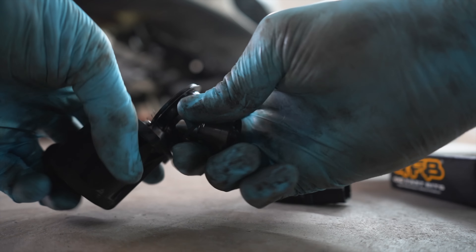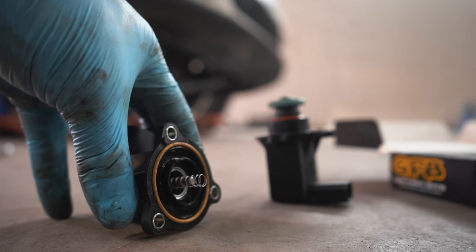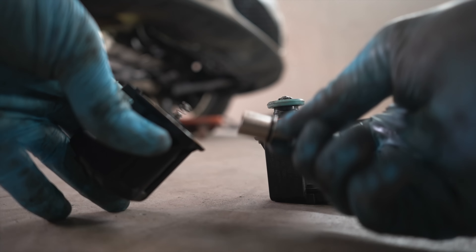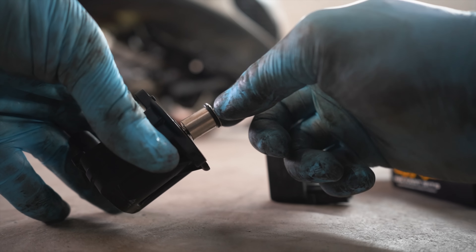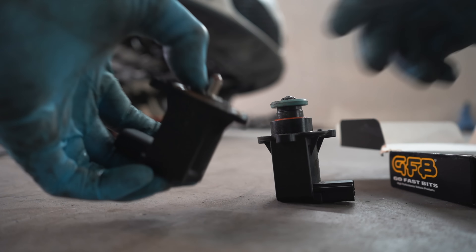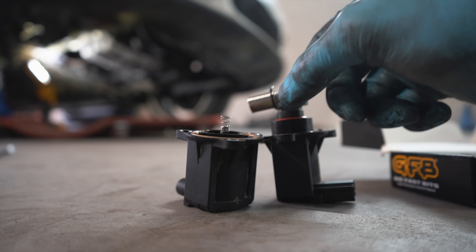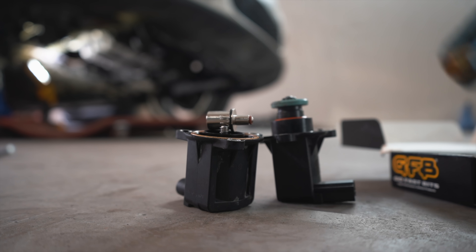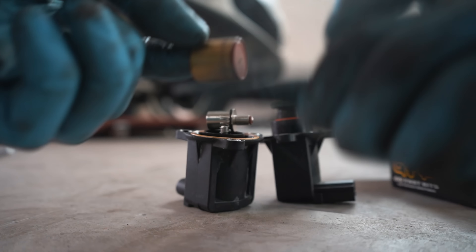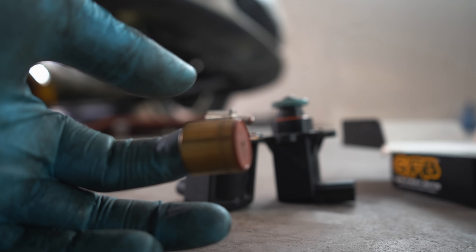You literally just pop that off like so. Once I've popped that off I'll store all of these for later. Leave the spring in place. This is the new piston from the Go Fast Bits kit — pop that piston inside. Then let me get some lubricant. They always say on the internet you have to lubricate it. One of the issues is apparently the lubrication dries out around this piston and it sticks. So I'm going to get a little bit of engine oil, lubricate this piston, assemble everything and get it on the car.